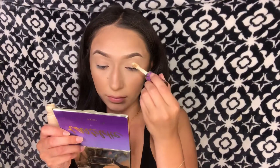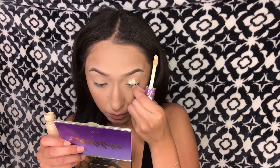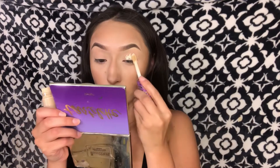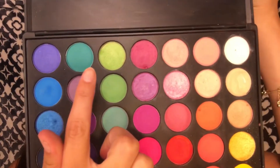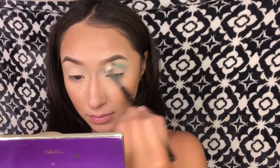Now for the eyes — to start off I'll be taking the Tarte Shape Tape concealer as an eyeshadow primer or base. I really like using it because it makes the eyeshadows more pigmented. The palette I'll be using is the Morphe 35B palette, and I'm going to take that first shade as my transition color.